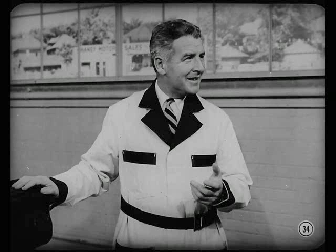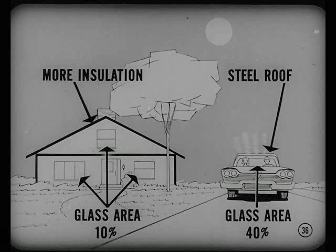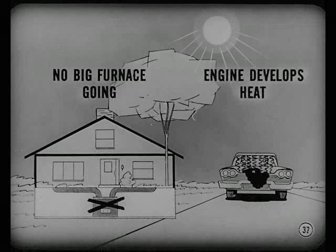If a customer thinks he ought to get more cooling, a performance test will tell if the unit does what it's designed to do. Occasionally the owner may expect too much on humid days — some owner education is involved. Homes carry more insulation; attics and walls insulate better than a steel roof and steel and glass sides. Homes have a glass area of about 10%, while cars have 40%.